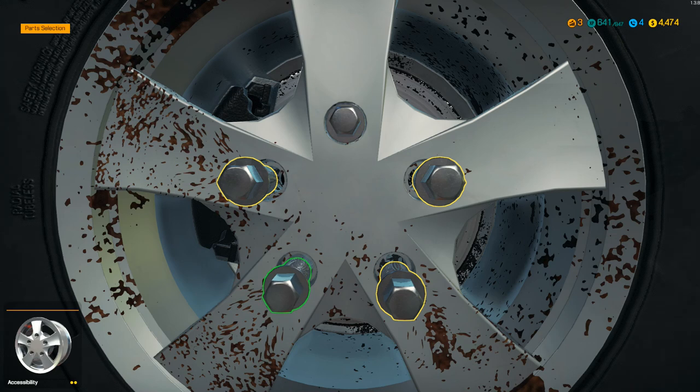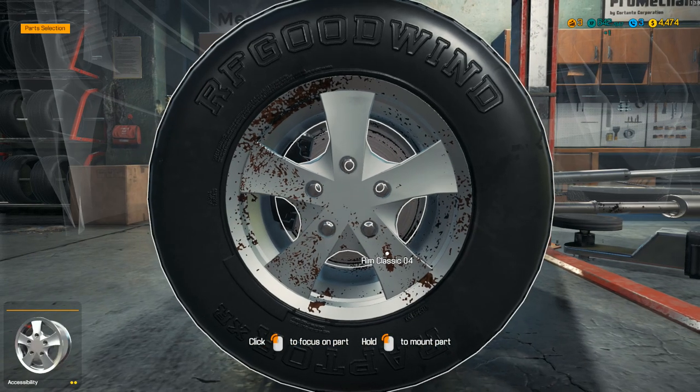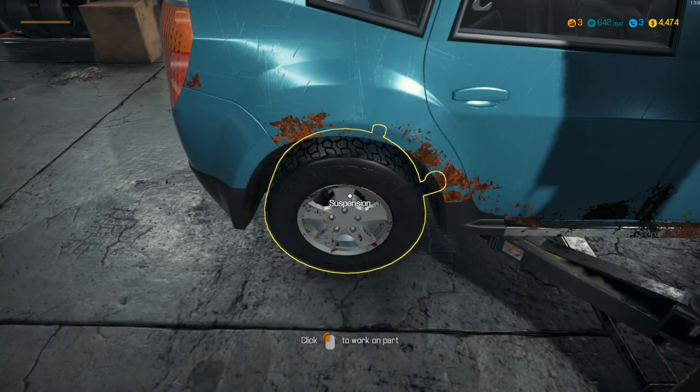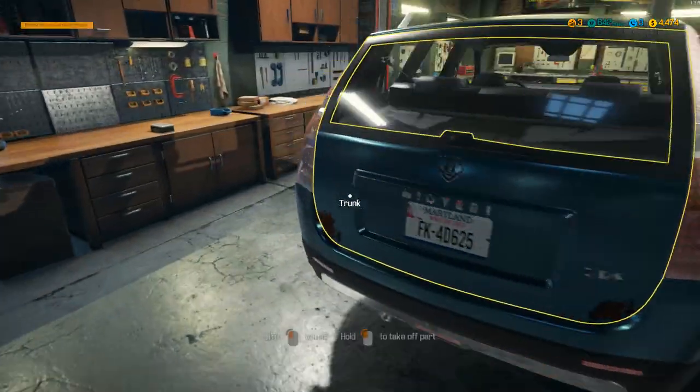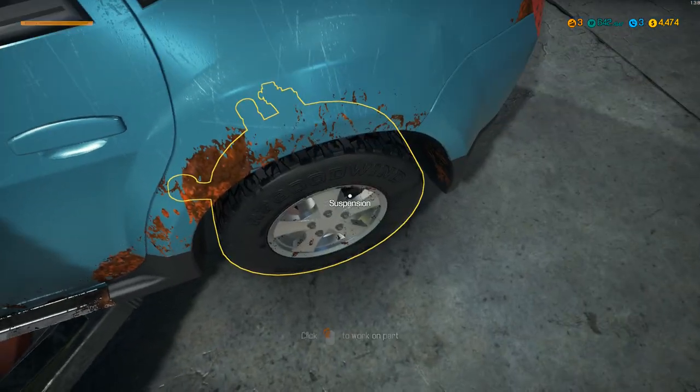So when you're putting tires on - for real life knowledge - always try and go diagonal. It helps to make sure the tire is evenly put on in terms of pressure and whatnot.